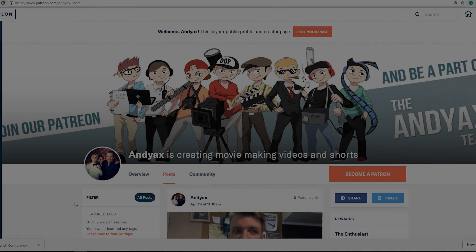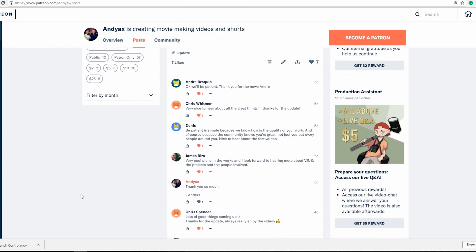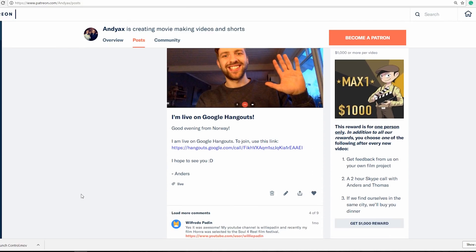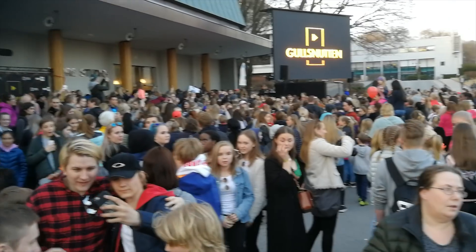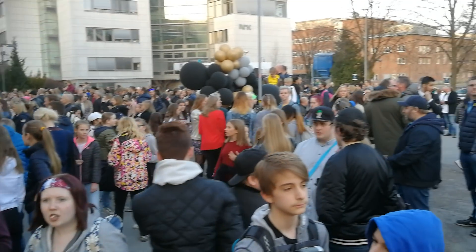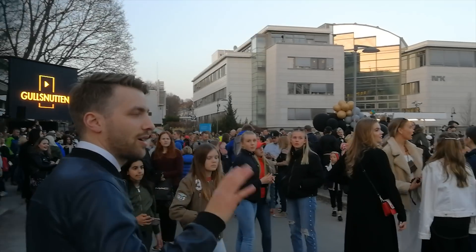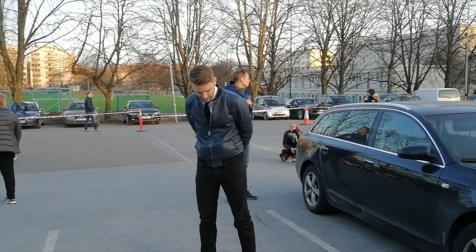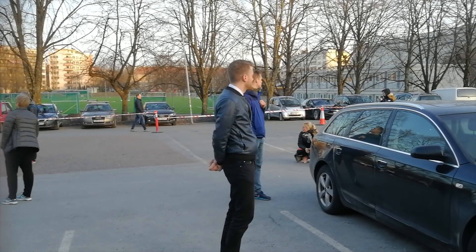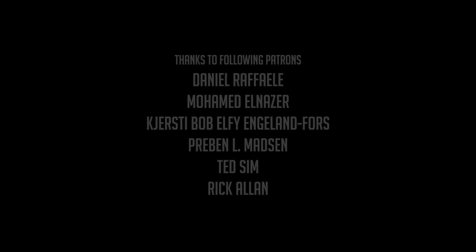I hope you liked this video — thanks for all the support, especially from our Patreons. If you want to become a Patreon, press the link in the description. You will then get access to exclusive stuff like the upcoming vlog from the Norwegian YouTube Awards Gullsnyten. Stay tuned for more videos and I'll see you again soon. Ha det bra!